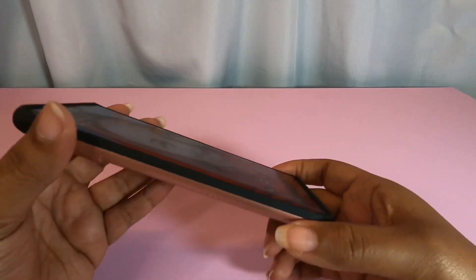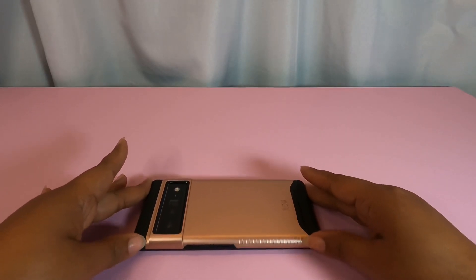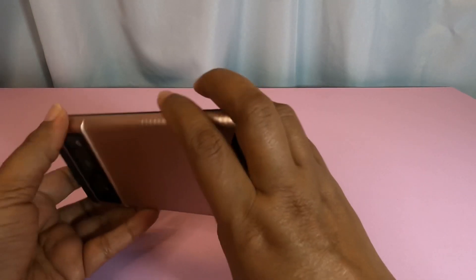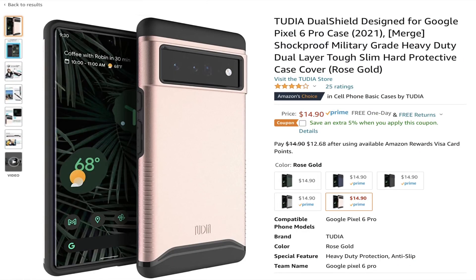It still has nice protection across the top and bottom. You can't put any on the sides because of the curve, but it sits nicely on the table with some space. If you're looking for a case that's truly going to protect your phone and doesn't look too bad — if you work in a rougher area, this might be the case for you.